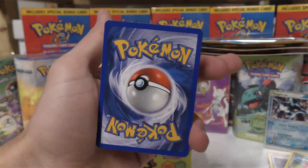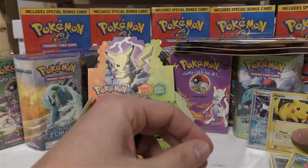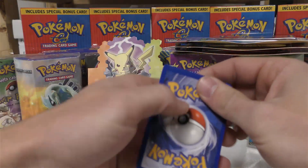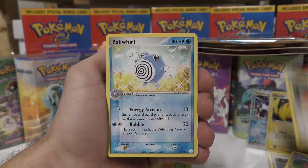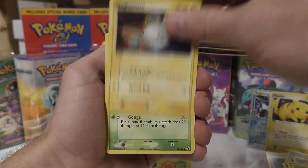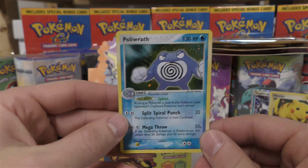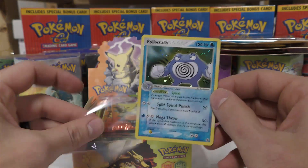Pack two, pulling the back two cards first. We got Lickitung, Poliwhirl, Diglett, Paras, Venonat, Magnemite, Bulbasaur, reverse holo Voltorb — you can see the swirl right there — and then the holo Poliwrath. Definitely unweighed again. That leaves us with about 41 packs that we'll sell as unweighed.